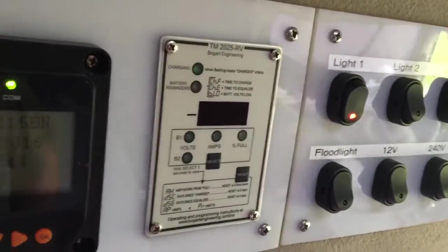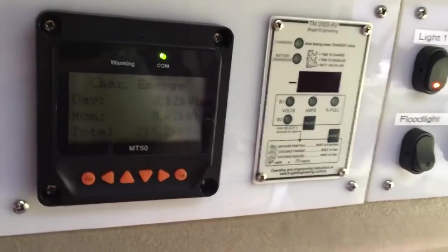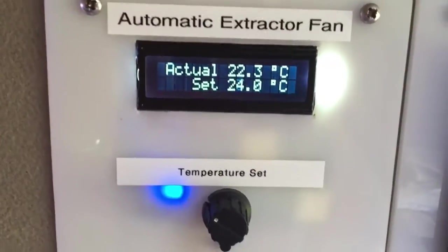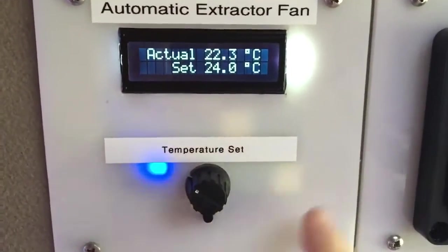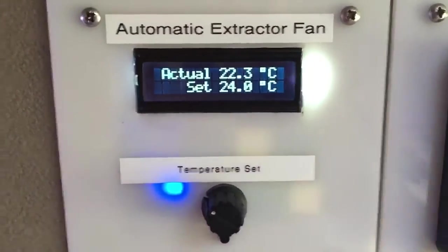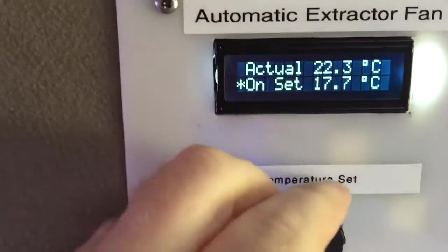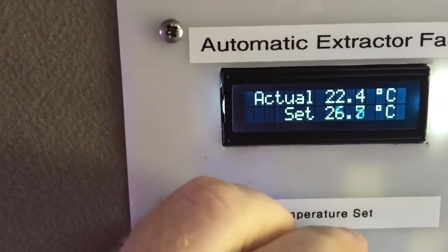I've also got a battery monitor here and a solar charge controller here. So this is the unit here starting up. You can see a little blue LED - I've got an Arduino logic board on the back here. The display lets me set the temperature I want, and the little indicator comes on when the fan comes on.